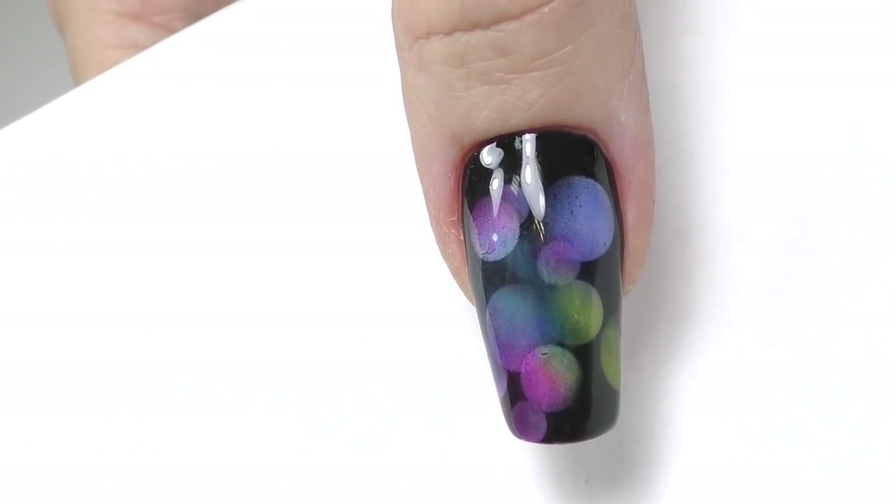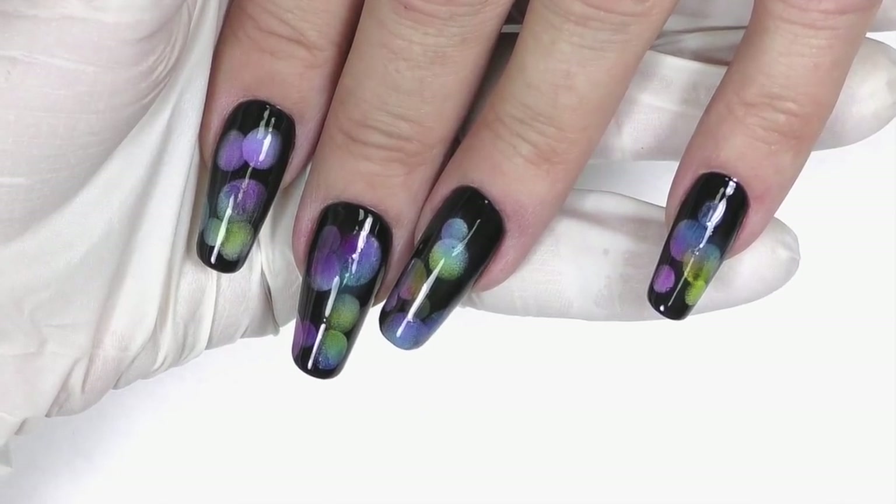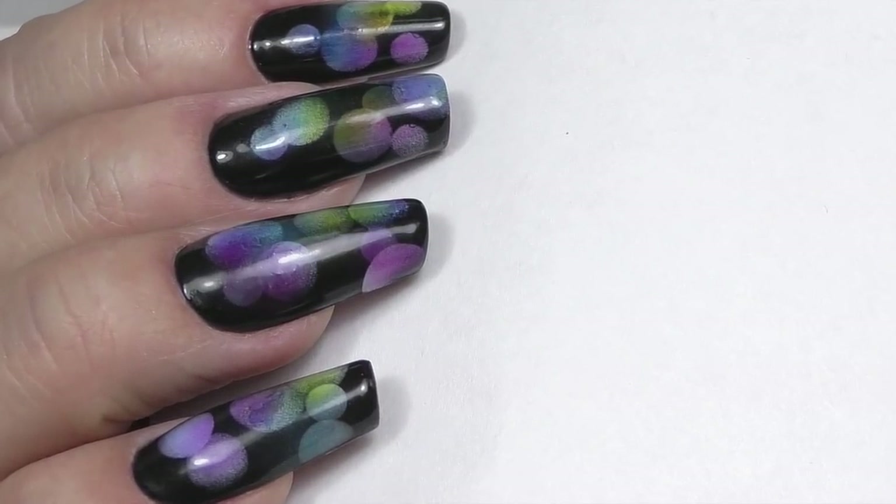Rainbow bubbles design! Let me know what you think about this design. Thank you so much for watching. If this is your first time here, don't forget to subscribe as new tutorials will be coming every week. See you in my next one — goodbye!